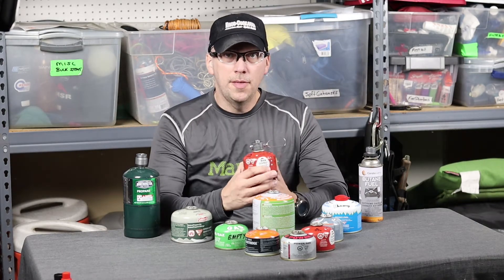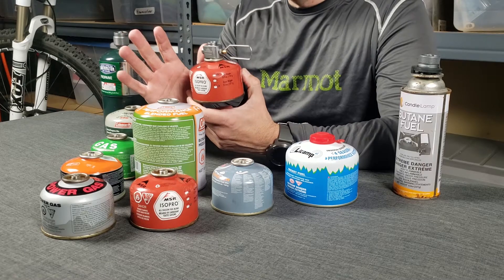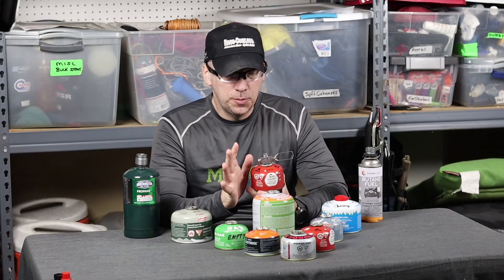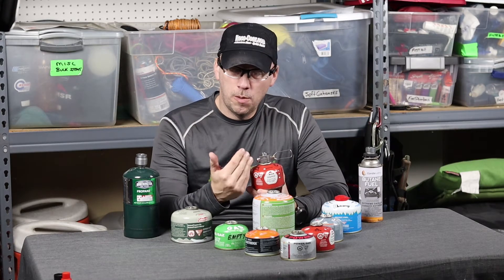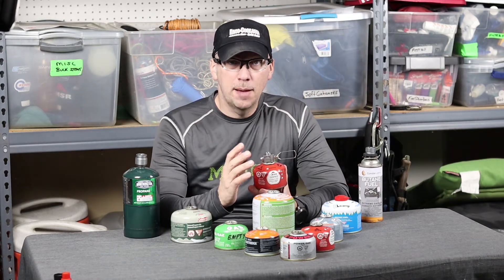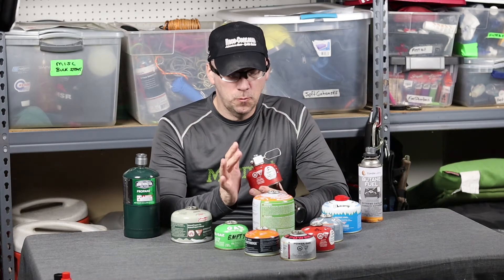You can buy this adapter on Amazon, but it's really expensive — I think it's like 40 bucks. I did not get it on Amazon; it was too much. I actually looked around and found it on Walmart.com. The adapter wasn't that much — only about 15 something. Relatively cheap.